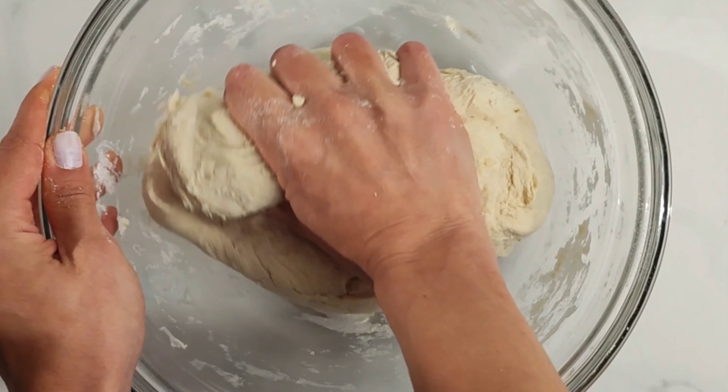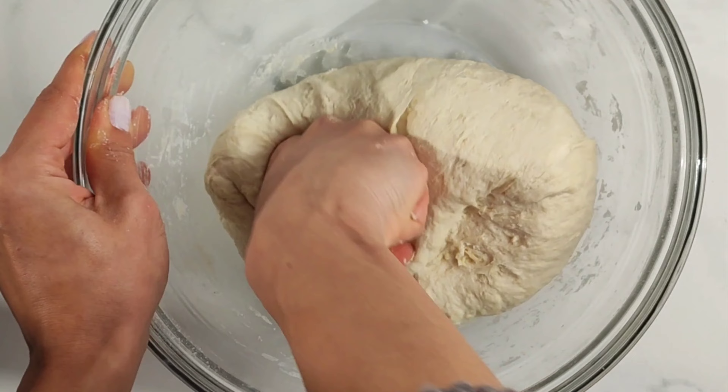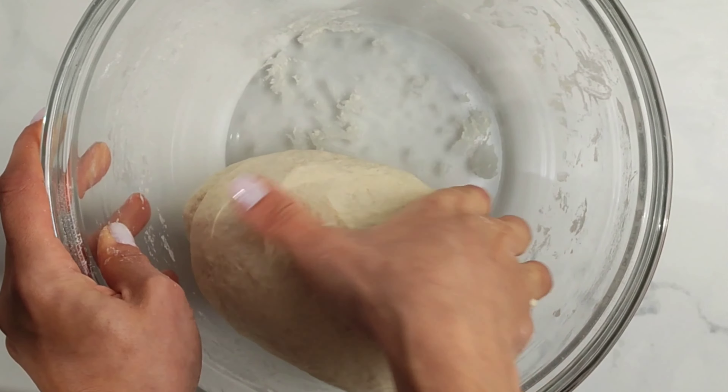It takes about 6-10 minutes kneading by hand. This really depends on how much strength you put in. It only needs about 3-5 minutes if you use an electric hand mixer.